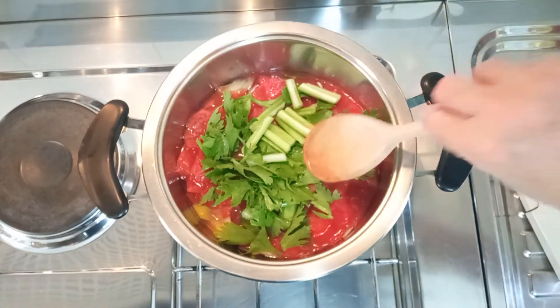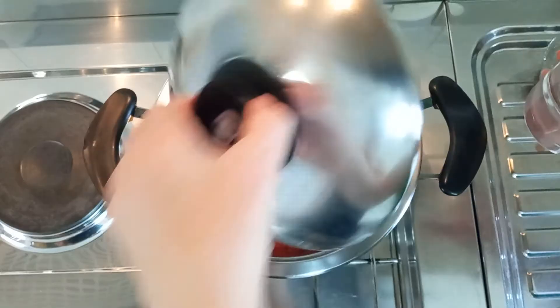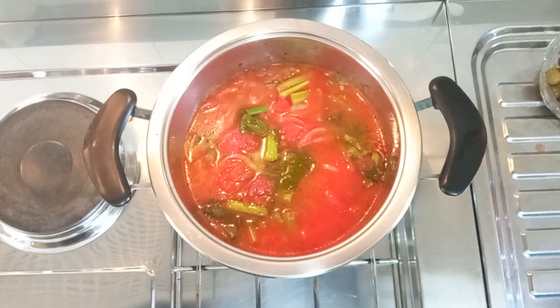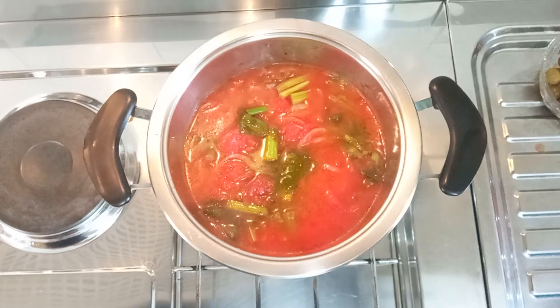Now you can cover with the lid and leave the sauce cooking at low heat for about 45 minutes. After 5-10 minutes, add some water if need be. Little trick here guys — now that the sauce is boiling, leave it to cook for half an hour.